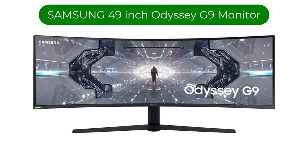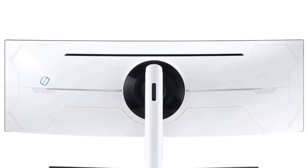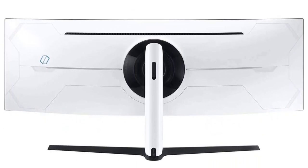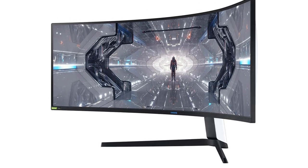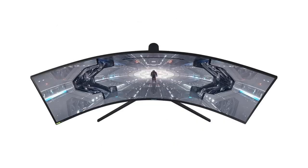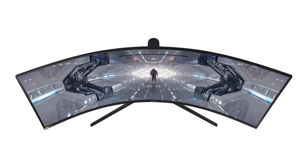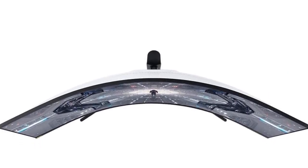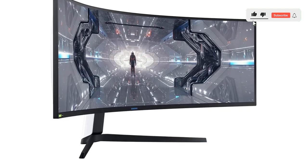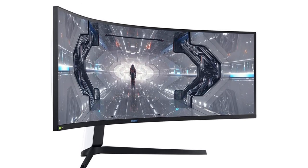Number 4. Our fourth best pick is the Samsung 49-inch Odyssey G9 monitor. Samsung's mammoth Odyssey Neo G9 49-inch mini LED monitor is aimed at gamers, but a lot of music producers want their studio to be a visually stunning and welcoming place in which to spend long hours of creative work, so this monitor can go a long way toward making a project studio feel like a serious command center.